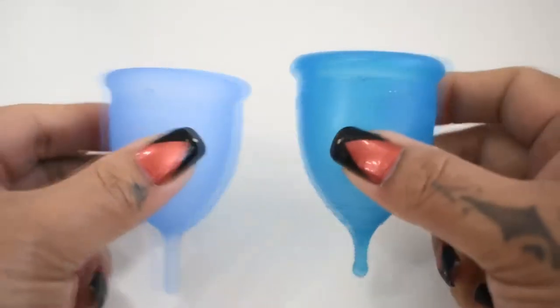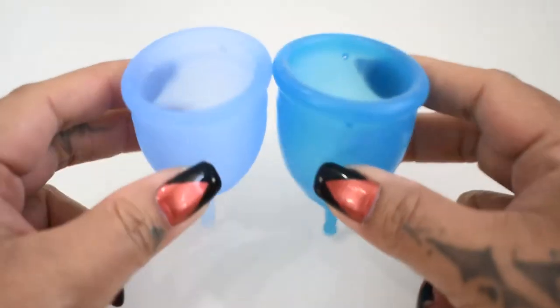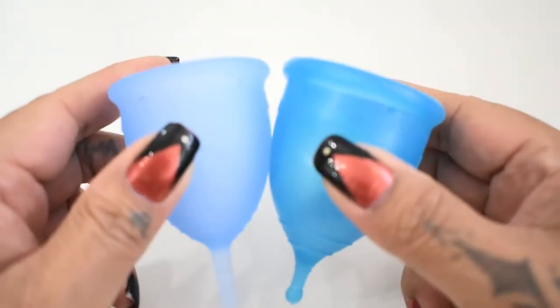I'm going to place both of these cups in the palms of my hands, give them a squish, swap hands, give them a squish again, and then compare the rims. I did do another video of the small cups — I wasn't sure which sizes you were looking for.